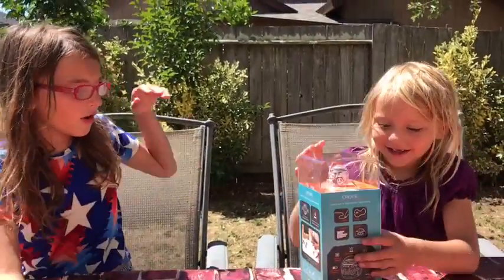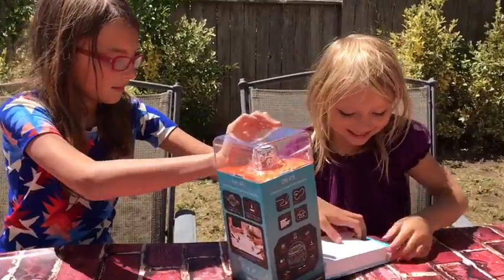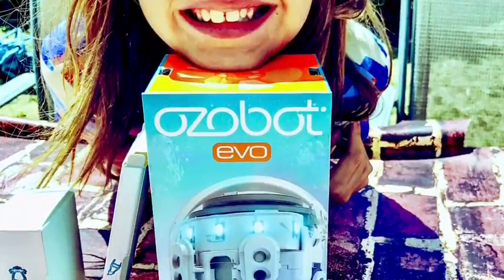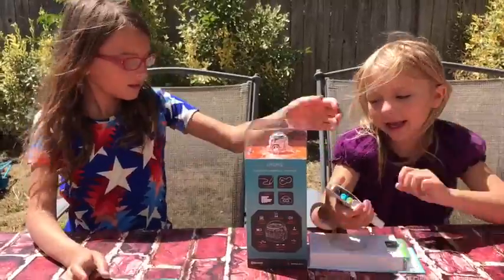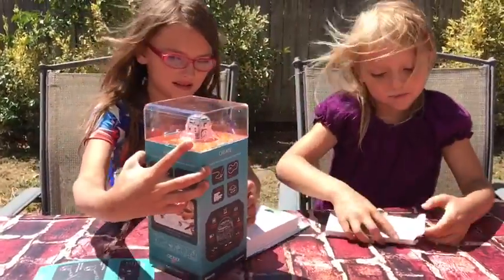So now we're going to open the box. Let's open up the box, and here we go. First, we got some markers.